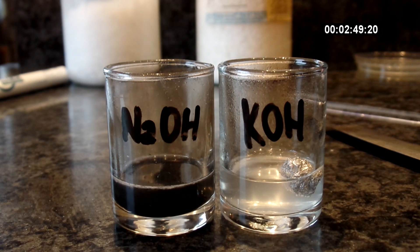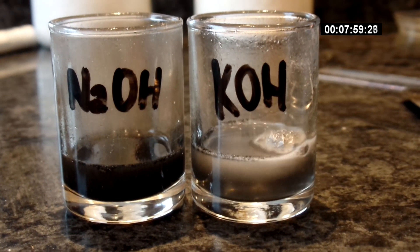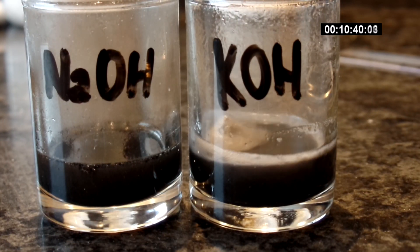This really surprised me. Sodium hydroxide dissolved aluminum really fast — as expected — but potassium hydroxide is doing so poorly. Sodium hydroxide clearly won this round.